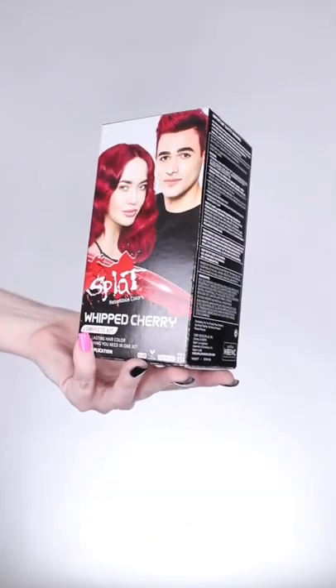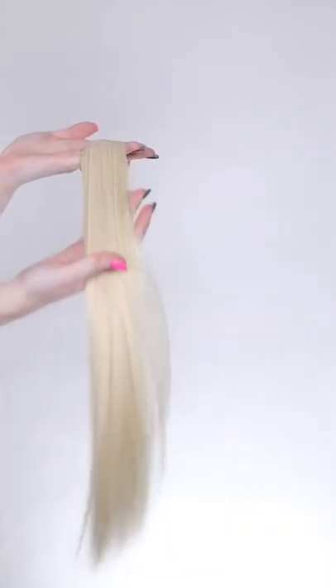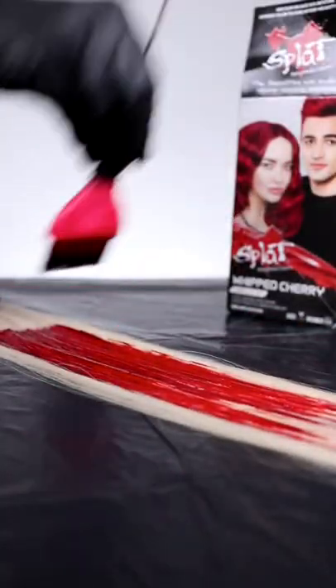This wig needed some color. I decided to give Splat hair color a go when adding a lot of color to this look. The kit comes with lightener, which we won't be needing because we're already starting out with very light hair extensions. I went with the color Whip Cherry when deciding to add some dimension to this already very black and white look.